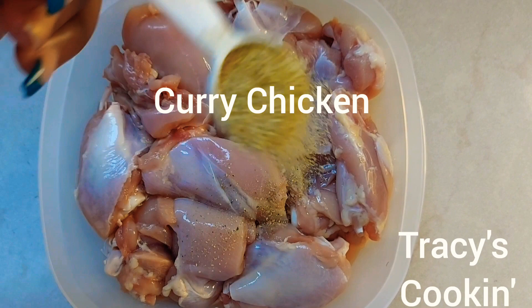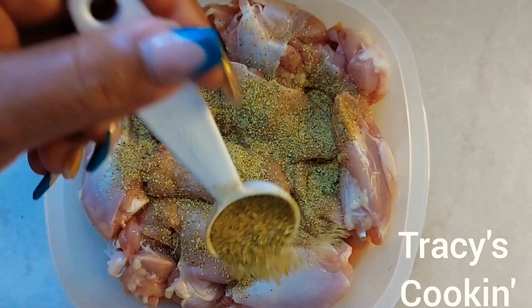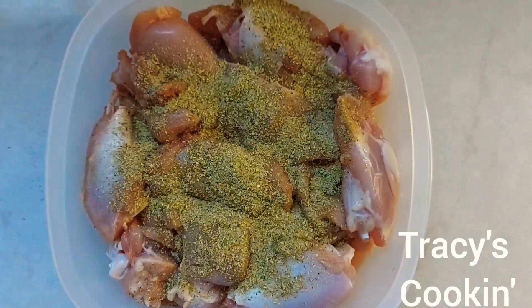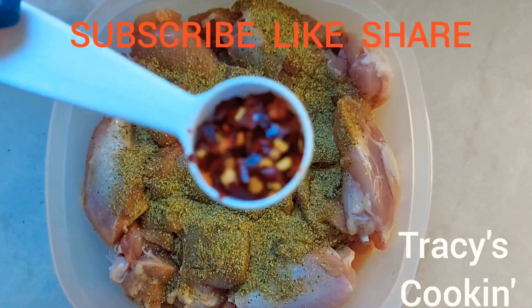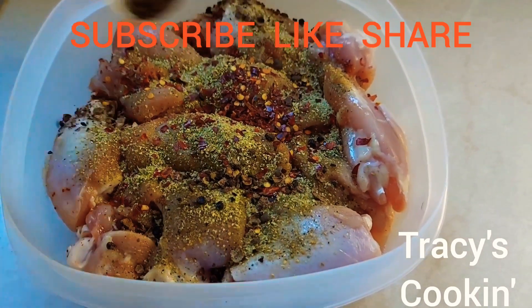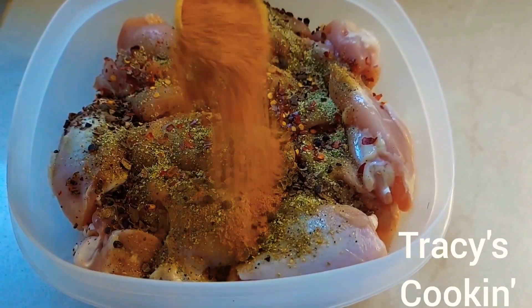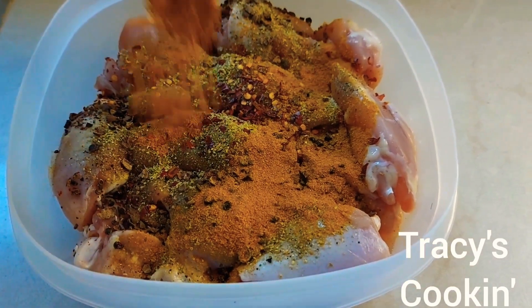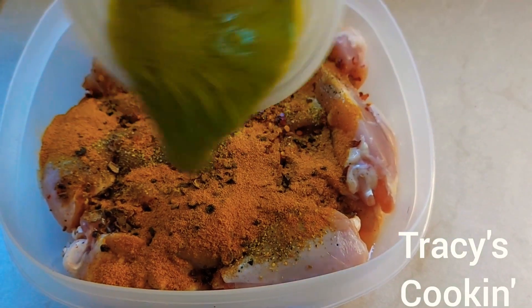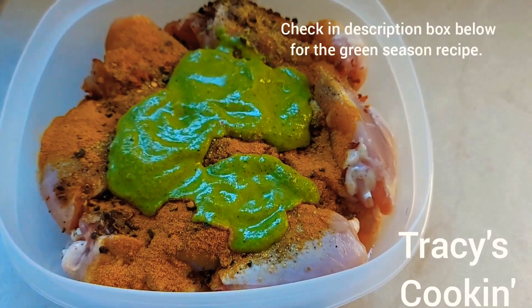In this recipe I'll be using some chicken leg and chicken thigh that is skinless and washed clean. Here I'm adding two tablespoons of all-purpose seasoning, a teaspoon of crushed pepper — I prefer to use scotch bonnet but that's what I have at the moment. I'm also adding some crushed pimento seed and one tablespoon of curry powder.